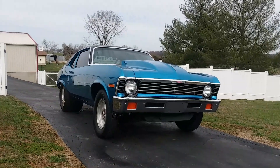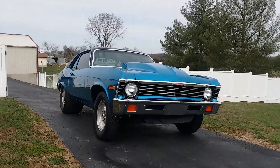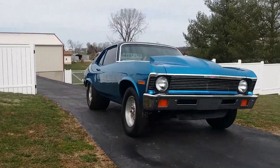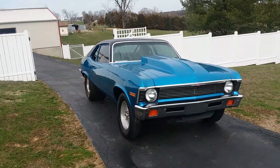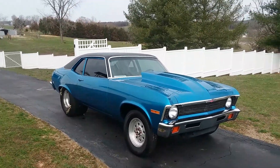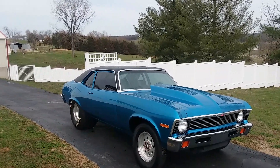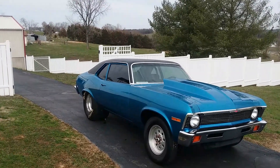I'm gonna continue to work on the interior, and starting in about a week I'm gonna throw it up for sale as it sits. The lights work, it has a brand new wiring harness. The interior needs door panels, a dash pad, and a set of bucket seats or whatever kind of seats you want to run in it.